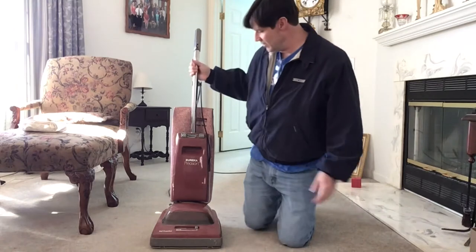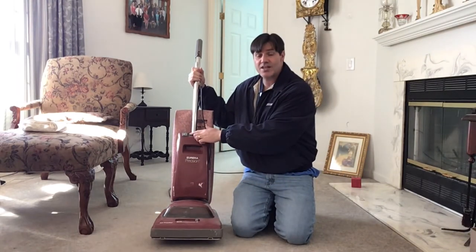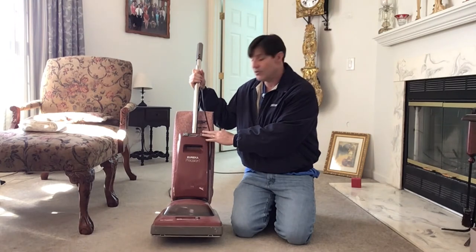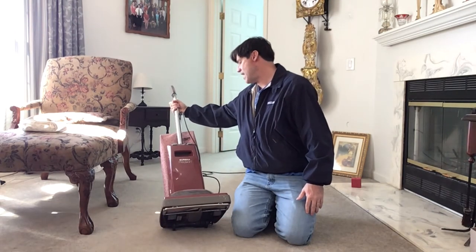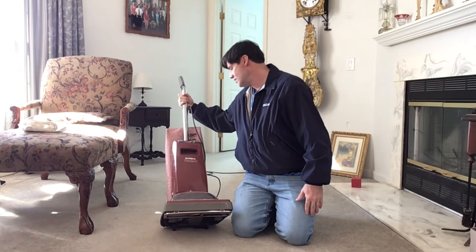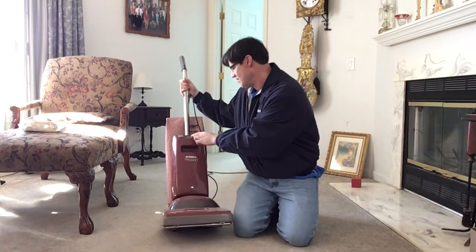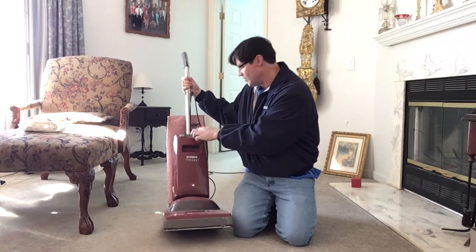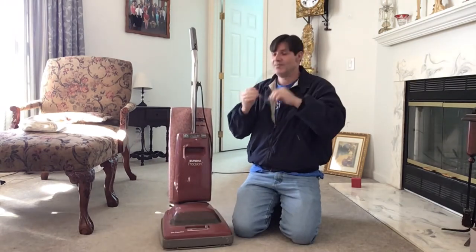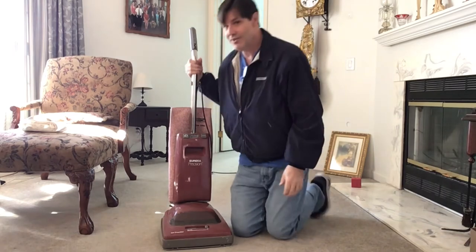Okay, here we go. I haven't even tried the slide control for the power yet. It's so dirty I can hardly read it, but it says electronic power selector — minimum and maximum. I'm going to try it and see if it works. If it blows up... okay, here we go.